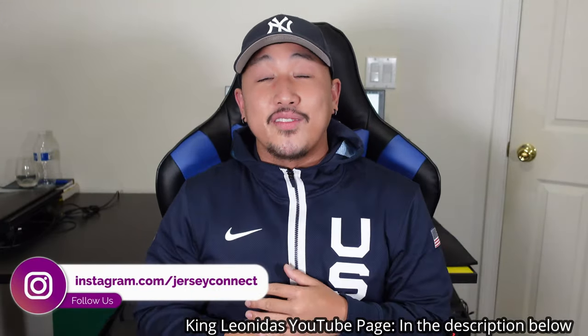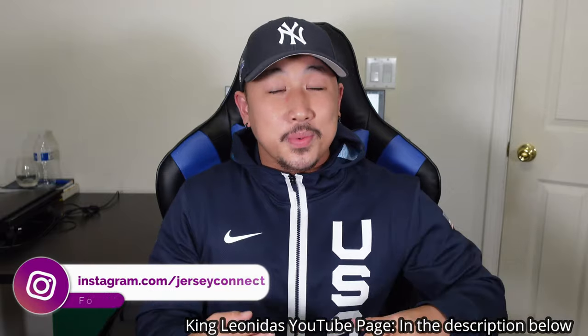What's going on guys? First off I want to thank King of the Unitas for putting me onto this jacket. If you don't know who he is, he is a YouTuber who has a crazy jersey collection, crazy sneakers, overall good dude. Thank you for putting me on this jacket. I'm finally wearing it. This thing is super dope.